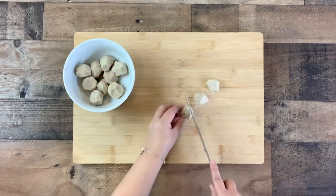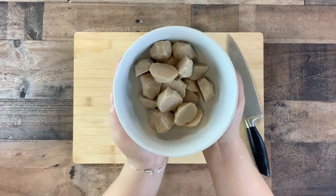Cut the pork meatballs in half, then place them back into the bowl and set aside.